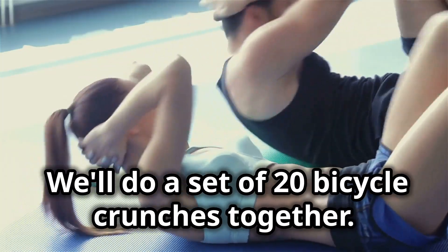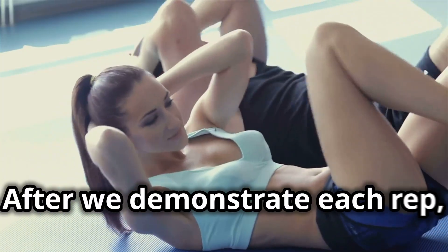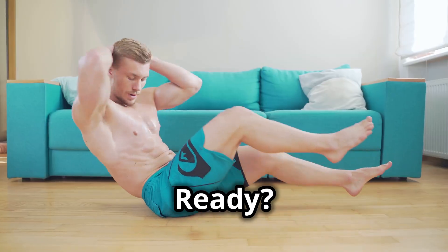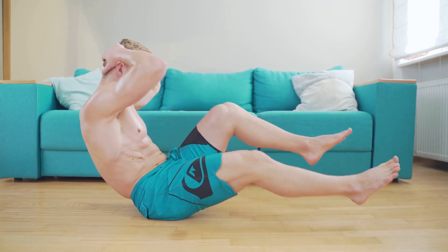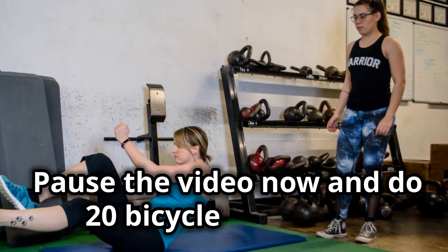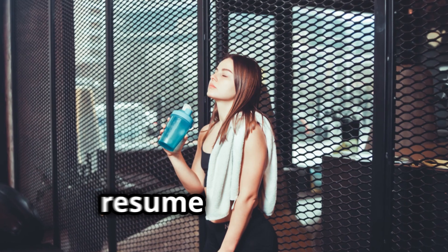Now it's your turn. We'll do a set of 20 bicycle crunches together. After we demonstrate, we'll prompt you to pause the video and perform the crunch along with us. Ready? Let's go — pause the video now and do 20 bicycle crunches. Once you're done, resume the video.